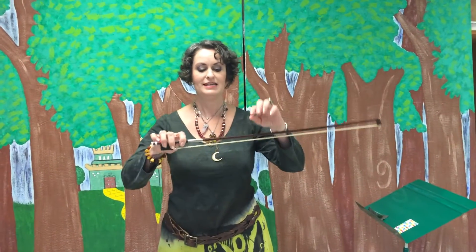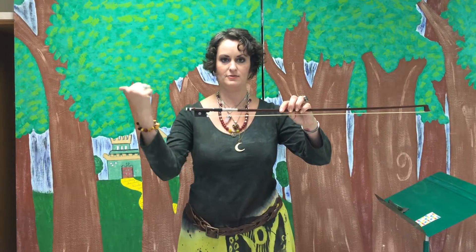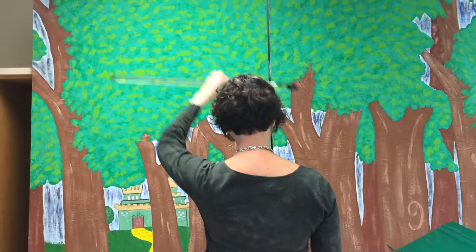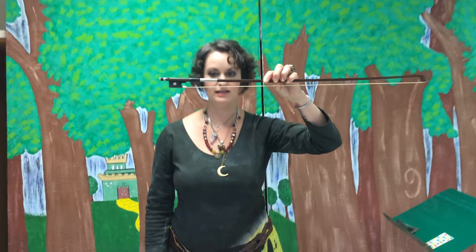Step number one: take your bow and hold it in your left hand with the frog facing this way. If you turn around, just like that. Okay, now bring it down to eye level.